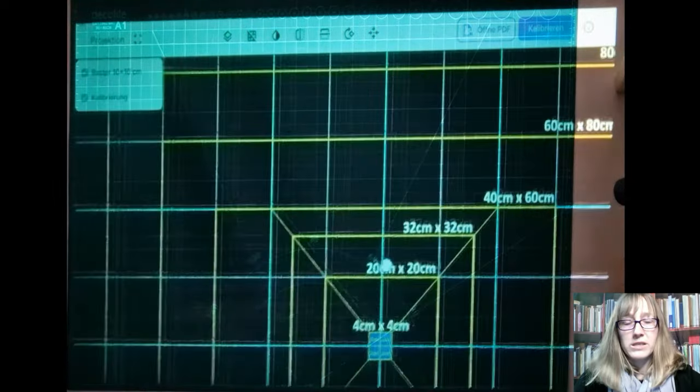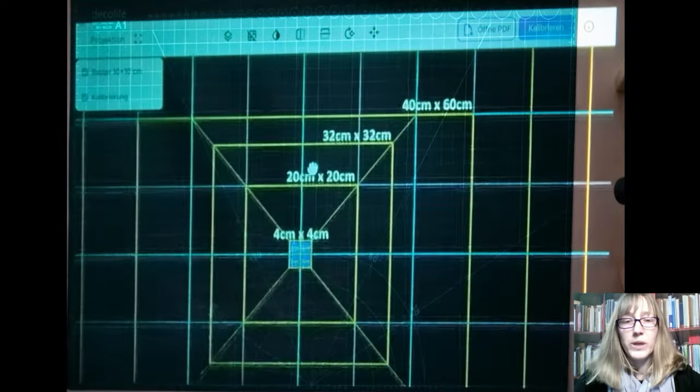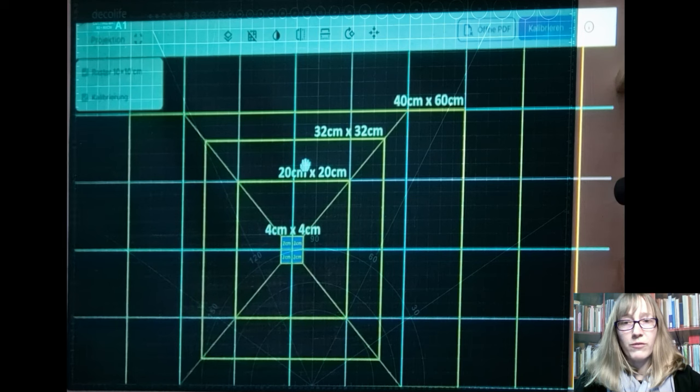A grid on the patterns is also a very good way to quickly check whether everything fits. If there is no grid, always check the test square. It can always happen that a pattern doesn't fit. This can either be due to an incorrect setting in your calibration, or the pattern was saved with the wrong resolution. In this case, you should contact the designer.